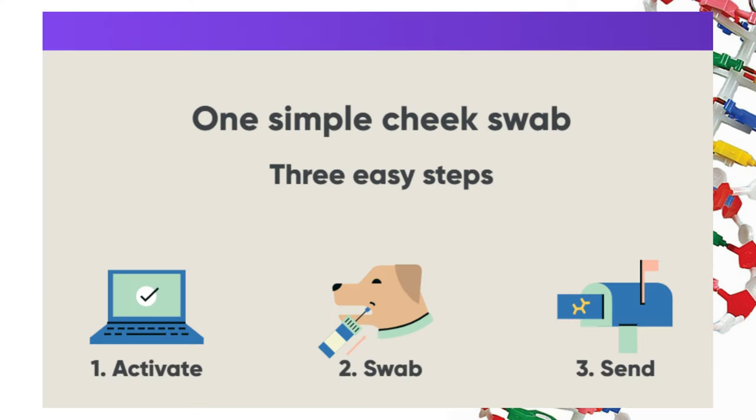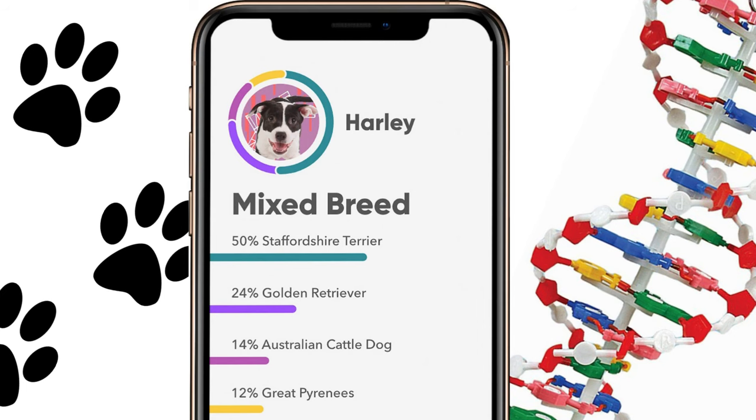Just visit their website, activate your kit, and after performing the swab test, you'll send the prepaid postage sample back to Embark Labs. All of the results will be shown on your dog's account homepage once the analysis is complete.